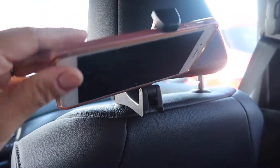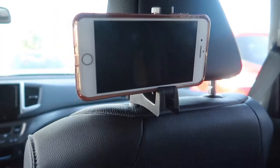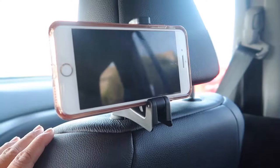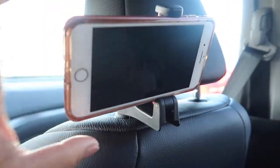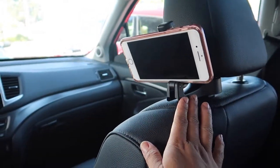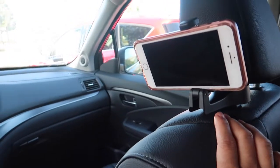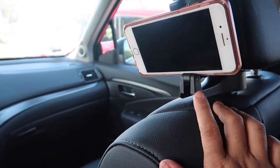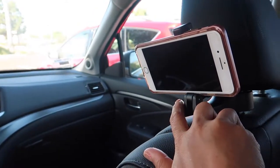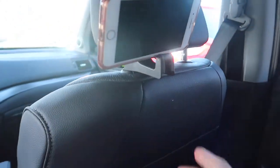This is what it looks like with the cell phone — you can adjust the angles, but I usually just angle it towards him so it's easier to view. If it's flat, that's probably better for older, taller kids, but for him it's angled. And if I need to change it safely at a stoplight, I can quickly turn it towards me in the driver's seat and then turn it right back.